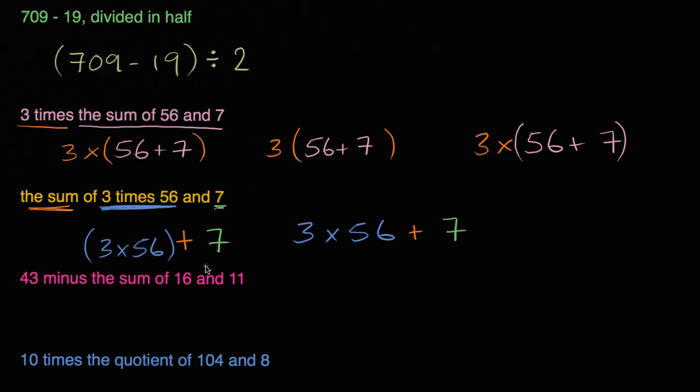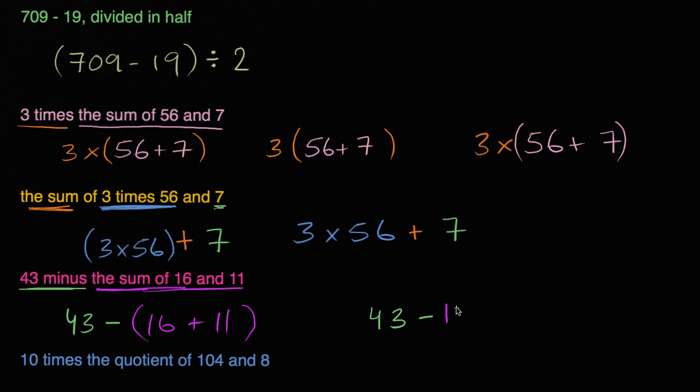Now we have: 43 minus the sum of 16 and 11. So from 43, we're going to subtract the sum of 16 and 11. The parentheses make it clear that we take the sum of 16 and 11 first, and then subtract that from 43. The parentheses are very, very important here, because 43 minus 16 plus 11 would be interpreted as 43 minus 16, then adding 11 — a different value entirely.